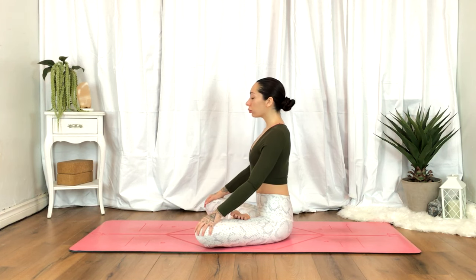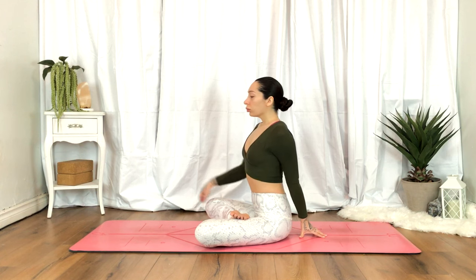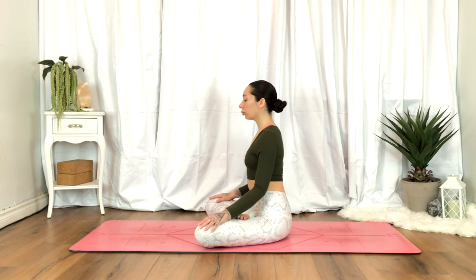Back to center. Plant the left hand behind you. On an exhale, right hand to the left knee, twisting towards the left. Inhale, sitting tall. Exhale, grounding through the sit bones. Release back to center, rocking side to side, maybe taking a moment here.